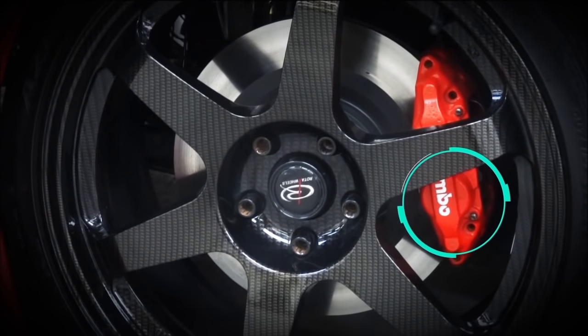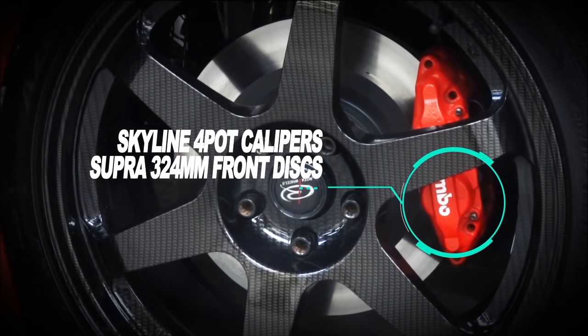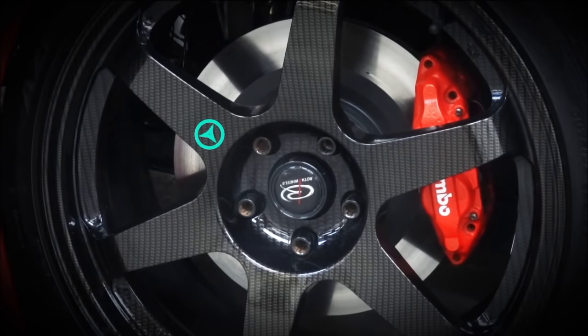Moving on to the calipers — they're from a Nissan Skyline, 4-pot calipers. They originally had Nissan on the side but that was sanded away. The calipers were refurbed and Brembo stickers stuck on, as I believe they were developed with them. Also using Supra 324mm front discs.